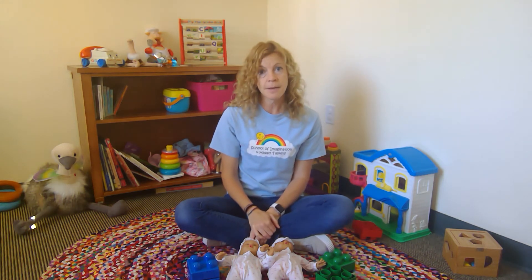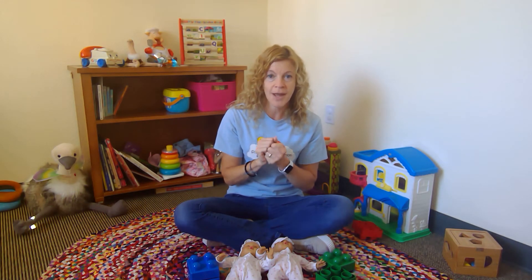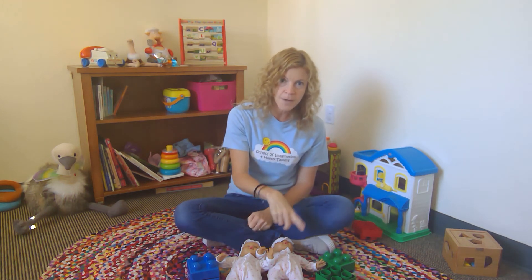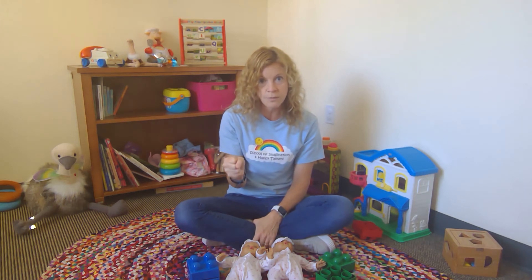Does your child understand the concept of same and different? A great way to find out is to pull out two items that are easy to find in your house that are exactly the same. A tip: silverware is a great object to use for same and different practice, so you may want to pull out a spoon, a fork, another spoon, another fork, maybe a butter knife, and set them out in front of your child.